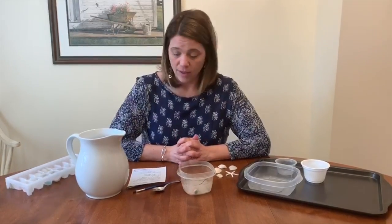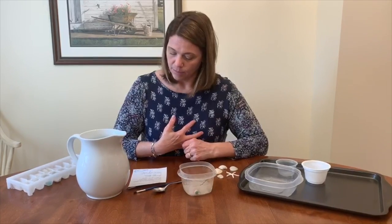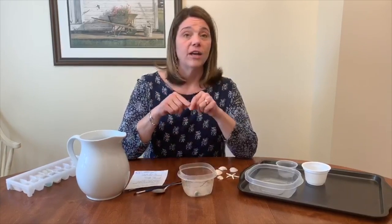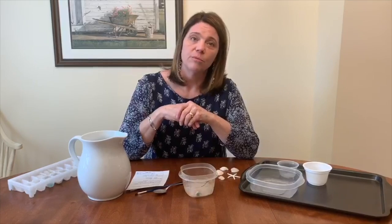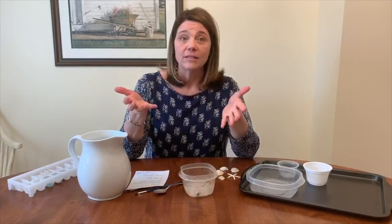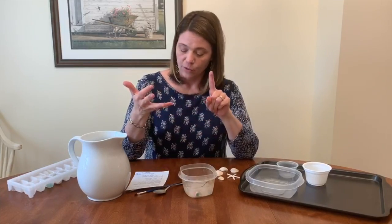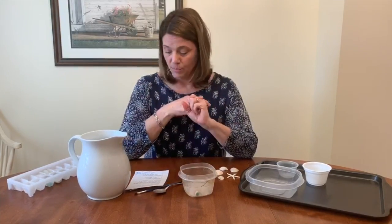The project is called Dino Dig in Ice, and I paired it with the book Dinosaur Bones by Bob Barner, and also Curious About Fossils by Kate Waters. They're both available through our Libby app — you can download it, enter your library card number, and your password is the last four digits of your phone number on file. So again, Dinosaur Bones by Bob Barner and Curious About Fossils by Kate Waters.